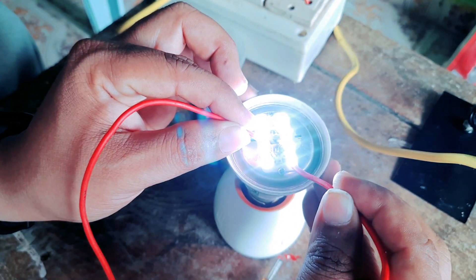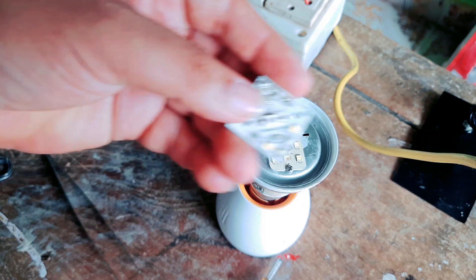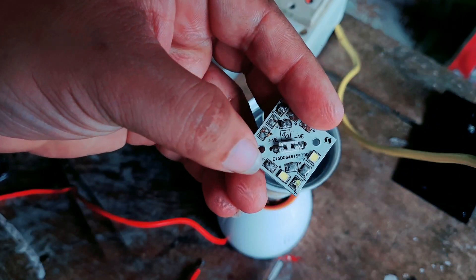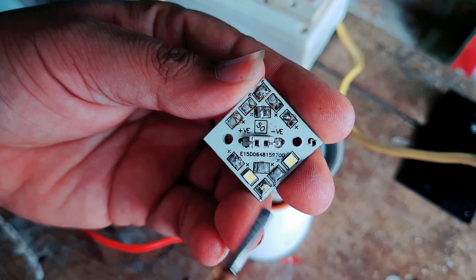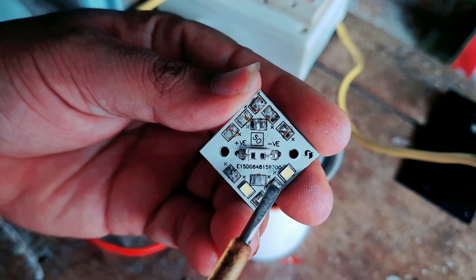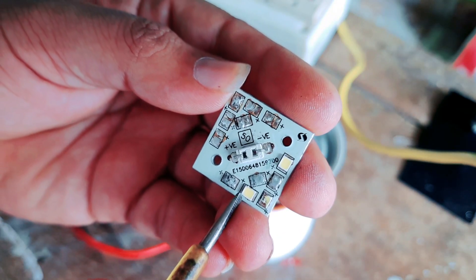We are now making a direct light of LED. We will change the LED light, then we will replace the LED light.